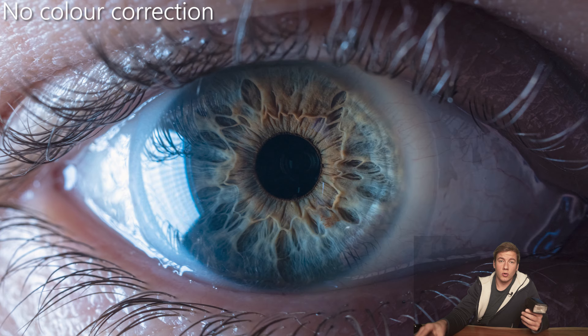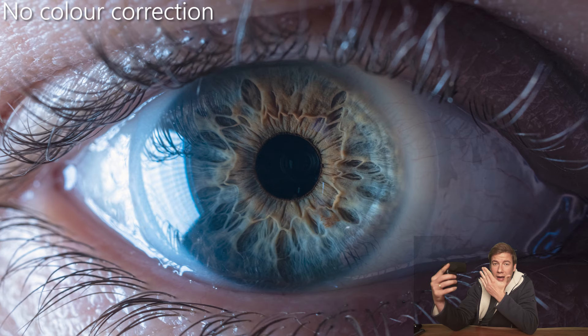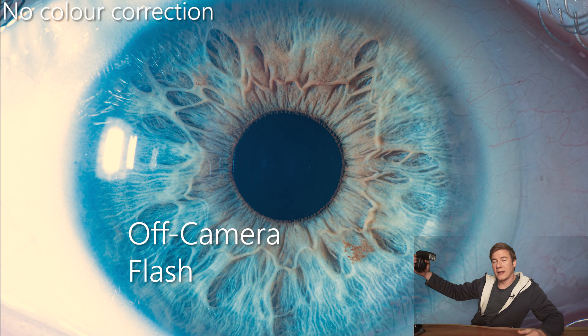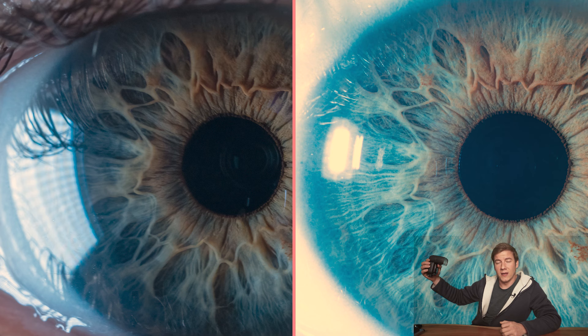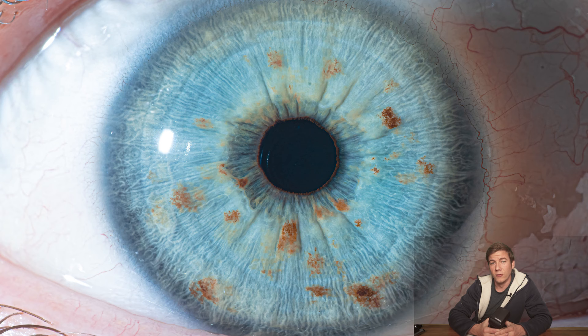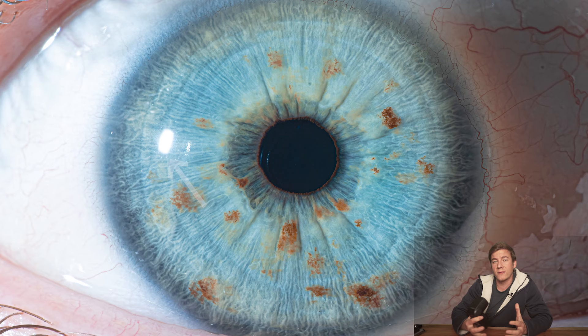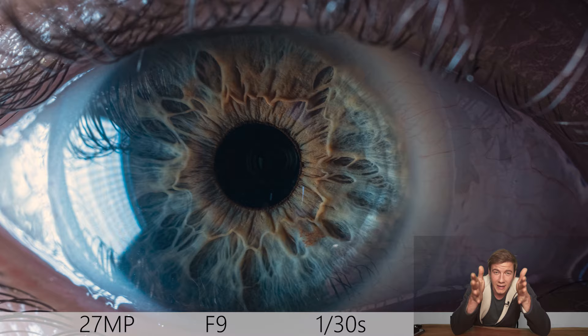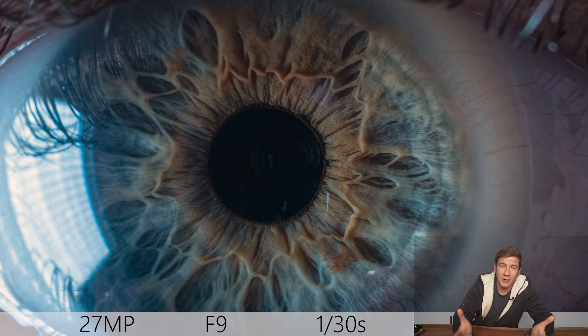When using an off-camera flash, make sure you don't flash directly into the eye — we don't want to damage it. Keep a little distance and a large angle between the eye and the flash. The flash works great and you don't need any diffuser. It's also pretty easy to remove the reflection spot on the iris in post. My favorite angle is pointing the camera straight into the eye, which has the advantage that the lens reflection disappears into the black part of the eye. But it's a matter of taste — change the angle and keep experimenting.